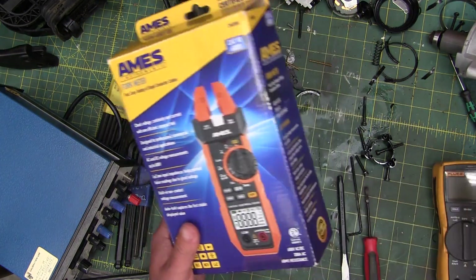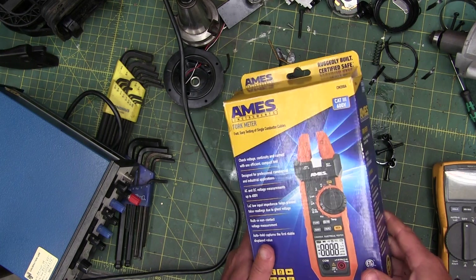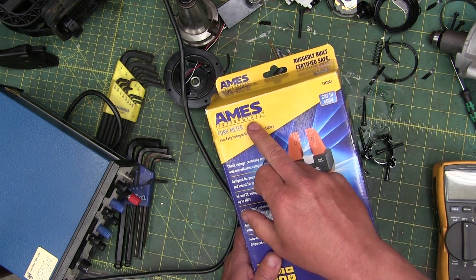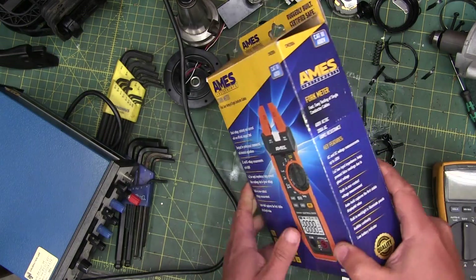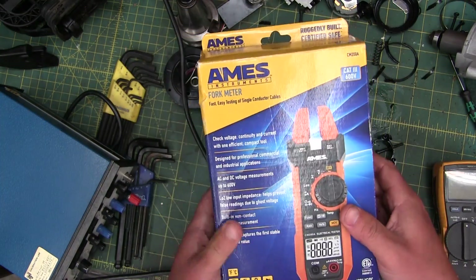Welcome back to the shop, the Empire of Dirt. Today we're having a look at the Amos Moses clamp fork meter.